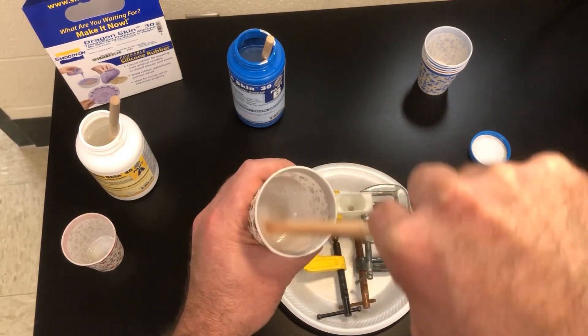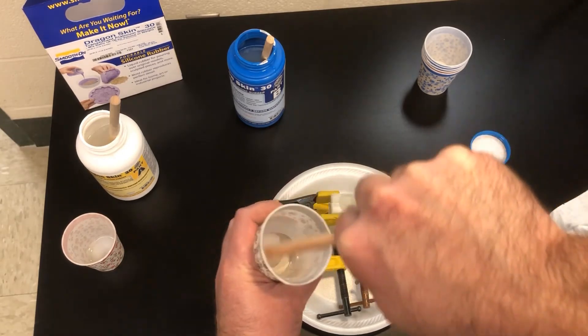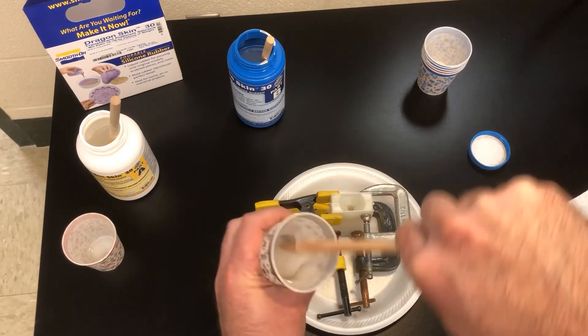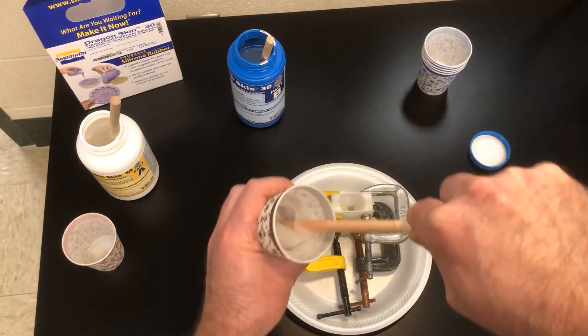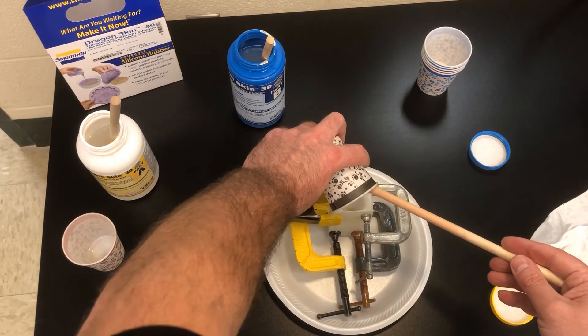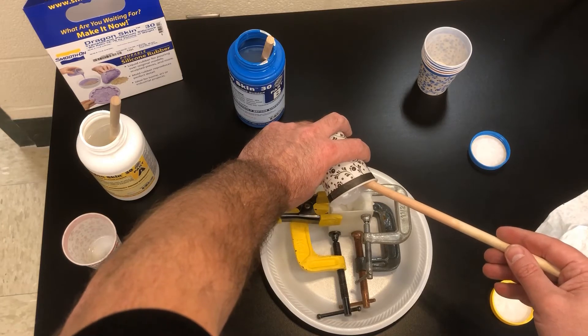I'm interested to see how this turns out — I haven't used Dragon Skin 30 in this capacity before. I'm hoping it gets to all points in the mold, but it's possible that with some of the details I designed, we're going to end up with some air pockets. So I'm going to do my best to slowly fill from the bottom and not trap air down there.